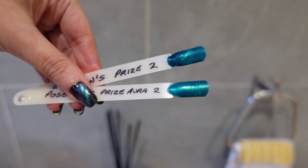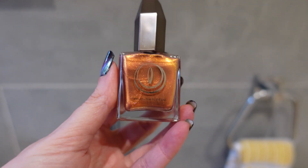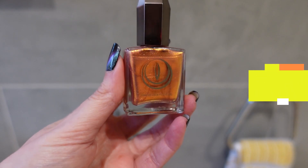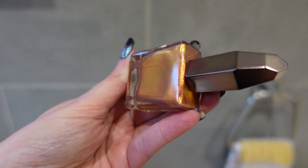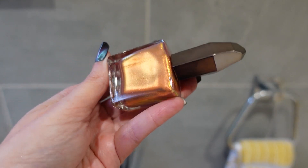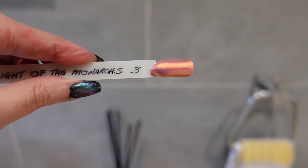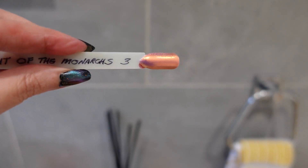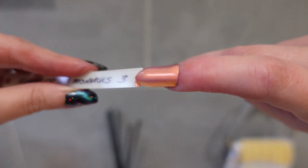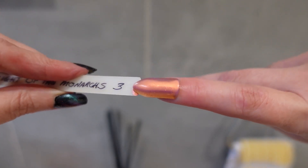Very sparkly because of those reflective glitters. The next one is not normally a color I'd go for — I'm not a huge fan of orange polishes — but this one gets amazing reviews. It's called Fly to the Monarchs, and in sunlight it shifts from a goldy orange to pink. I thought it would be a beautiful polish for spring and summer. I needed three coats to get it opaque, but it's really sparkly and the pink shows more on the swatch stick than in the bottle.